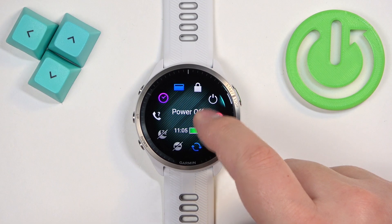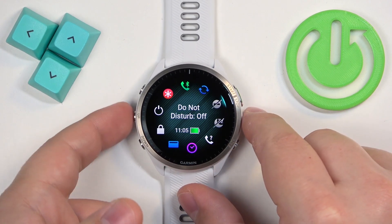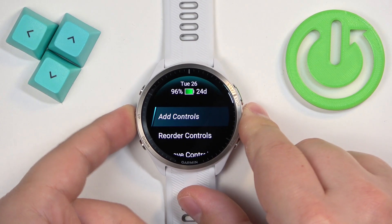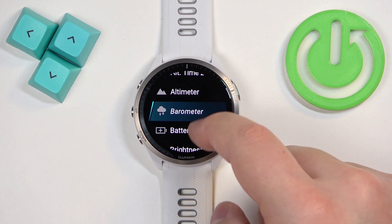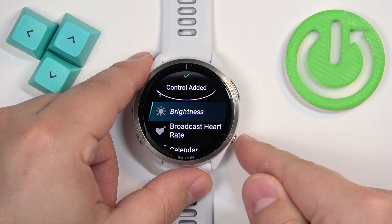By default the battery saver icon may not be there, so if you're missing this icon, press and hold the app button to open the menu. Once the menu appears, tap on 'Add Controls', scroll through the list and find the battery saver. Once you find it, tap on it to add it to the list, and then press the back button.